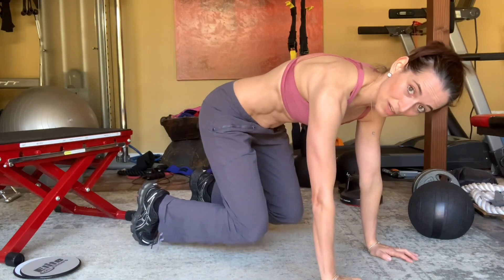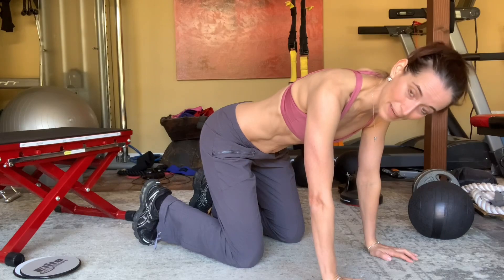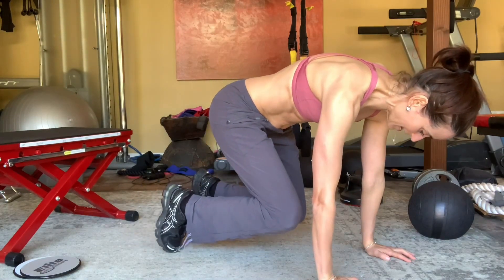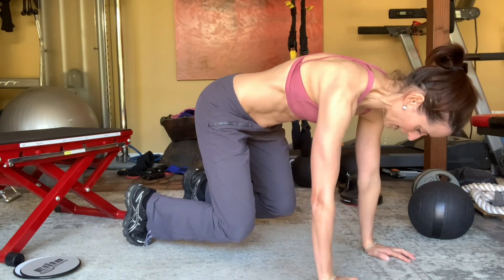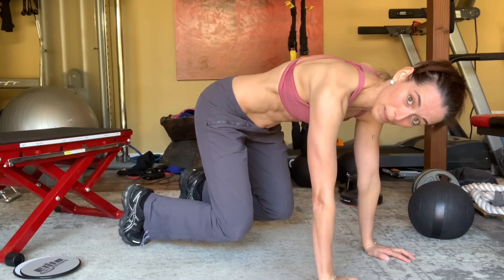If you can master the actual tuck, you're going to add a step in. So you're tucking up, stay there, and then you step in and back, in and back. This is awesome because you end up in something called a three-point plank.